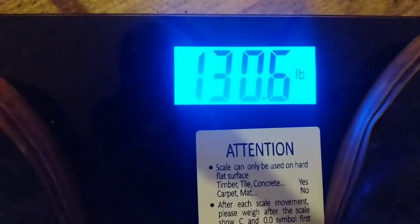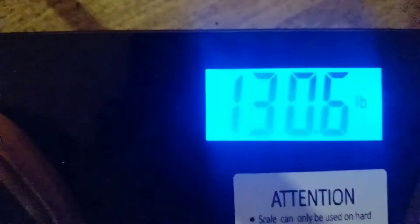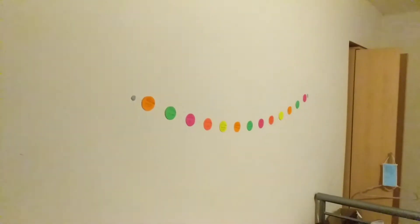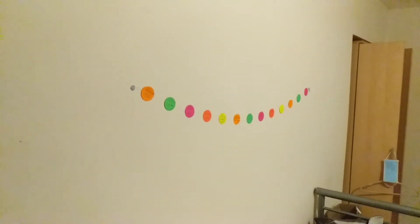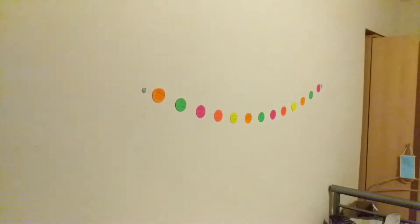It automatically switches off after six seconds I think. Off the tripod now and as you can see much clearer. I've added more names to this banner thing — I'll show you that in this video.